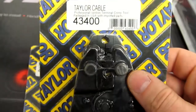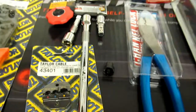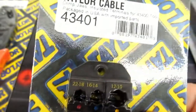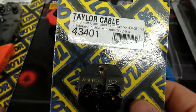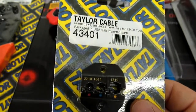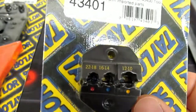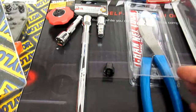Taylor Cable 43400 — this is a pretty sweet crimp tool. Of course it is designed for spark plugs and it has separate dies. MSD makes one that's about fifteen to twenty dollars more. I cannot find regular dies compatible with this tool, and there's a good chance they'd plug and play with Taylor dies or other dies, but I couldn't find confirmation of that. I didn't feel like wasting time calling tech support, so I bought the Taylor ones. I've run their plug wires and loved them. The 43401s are some really nice crimp dies and should give me really good results.